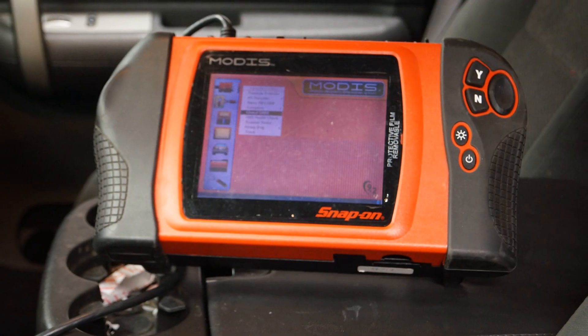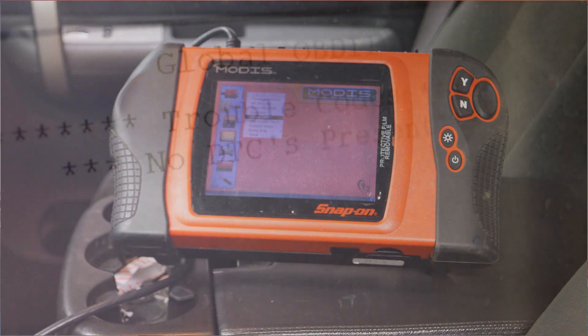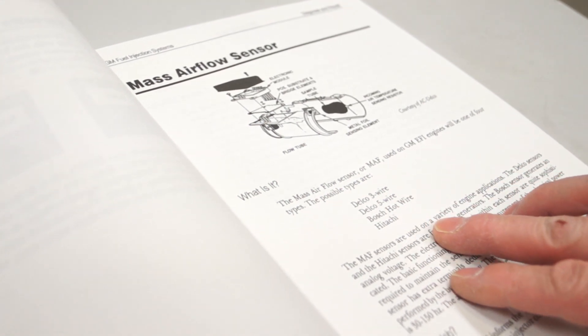The last step is to check for proper operation using a diagnostic scanner if you have one available. Verify the sensor data and check for any diagnostic trouble codes. As always, be sure to follow the vehicle's service manual for specific diagnostics and complete installation instructions.